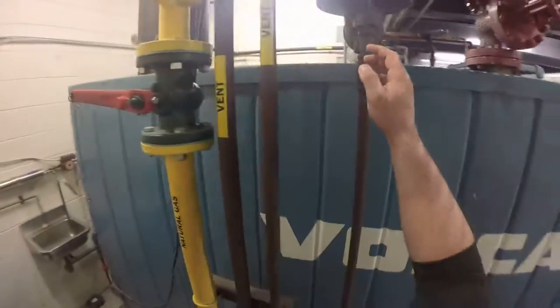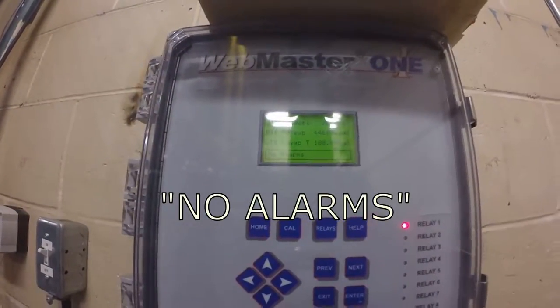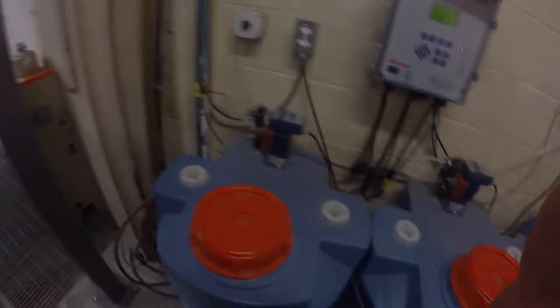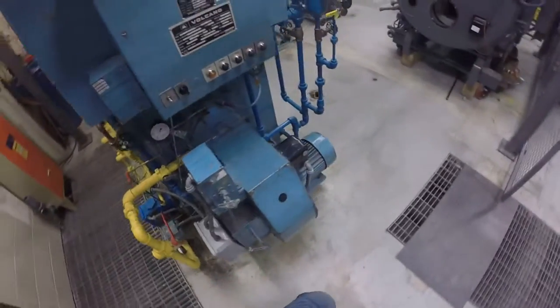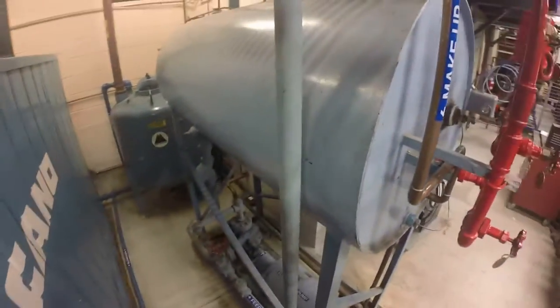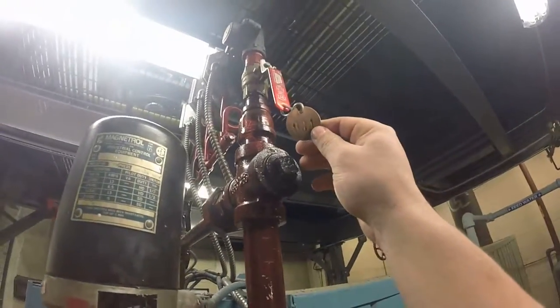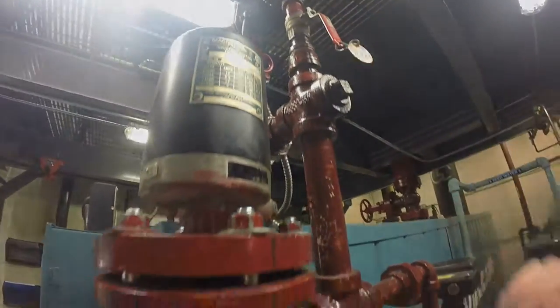This check will include looking for hotspots on the boiler, checking the chemical feed system to ensure there are no alarms, looking for any hazards around the boiler, ensuring that the sight glass reading is accurate, checking the feed water system, checking the discharge tank, and checking the blowdown system. Check that valve 34 vacuum breaker is open.